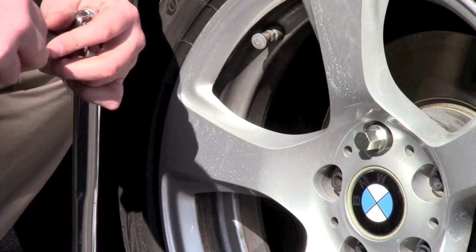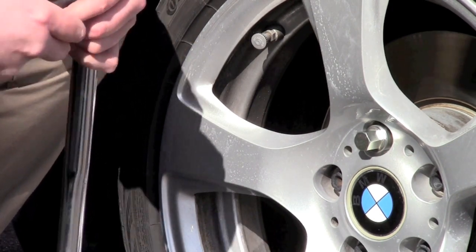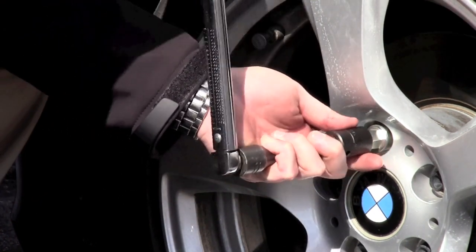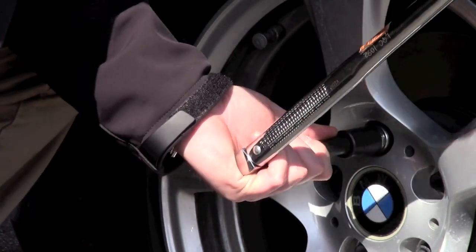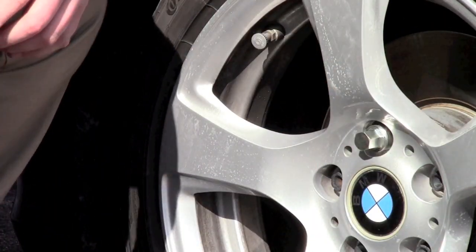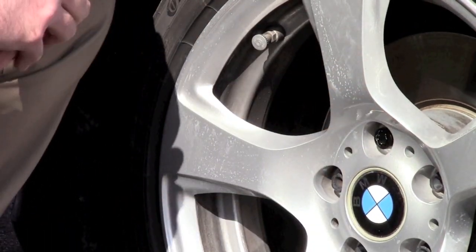The same applies for an aftermarket wheel. If you're using an aftermarket wheel you want to use the torque setting recommended by the wheel manufacturer. Remove your torque wrench and the key, and that's it.